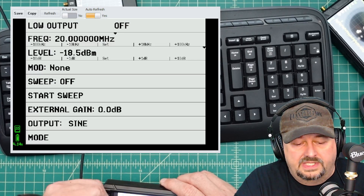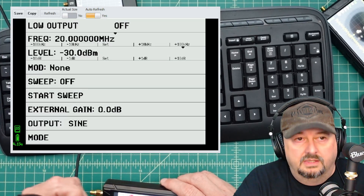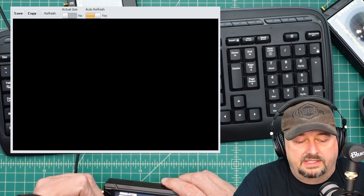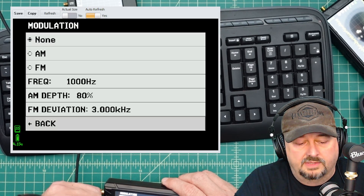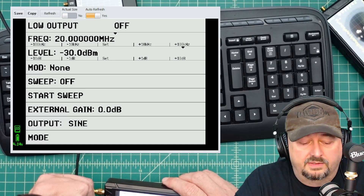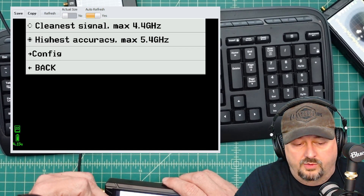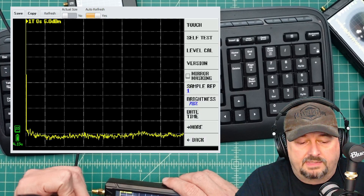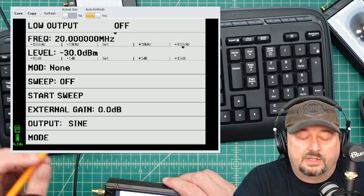I'll adjust the level and set it to -30 dBm. The mode is set to none for modulation — you can pick AM or FM and assign a frequency or deviation, but we're just doing a carrier. There are also sweep parameters we'll look at later. For output at this frequency, I can get my cleanest signal up to 4.4 GHz, with highest accuracy max at 5.4 GHz.